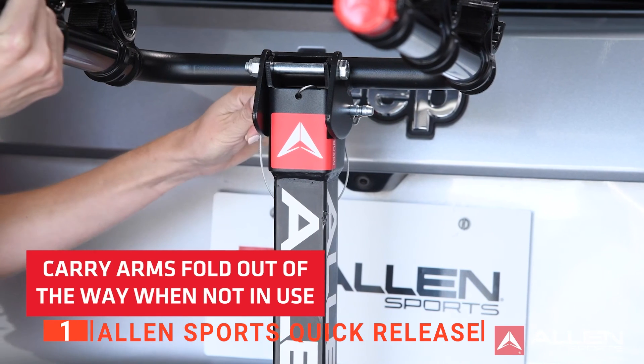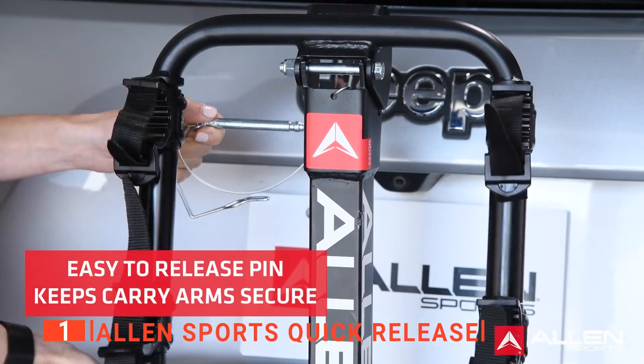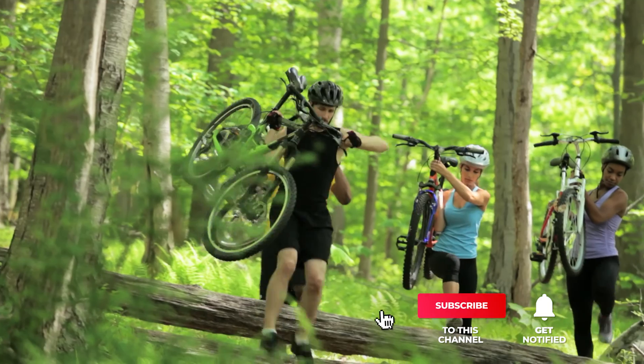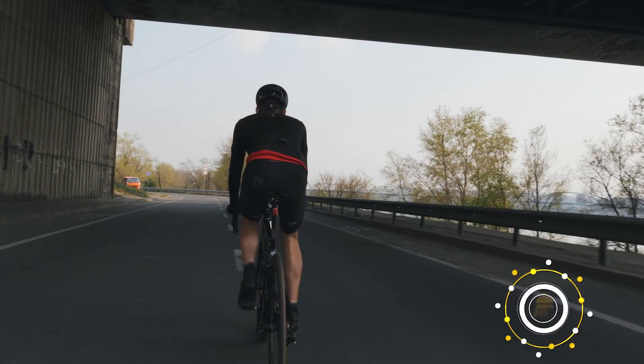The Allen Sports Quick Release is an overall excellent product that makes getting out on those faraway trails stress-free. That's all for now. Thanks for watching. If I helped you out in any way, please hit the like and subscribe button, and I'll see you guys on the trails or in the next video.